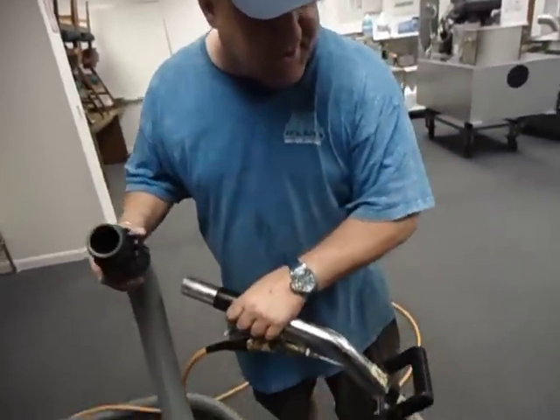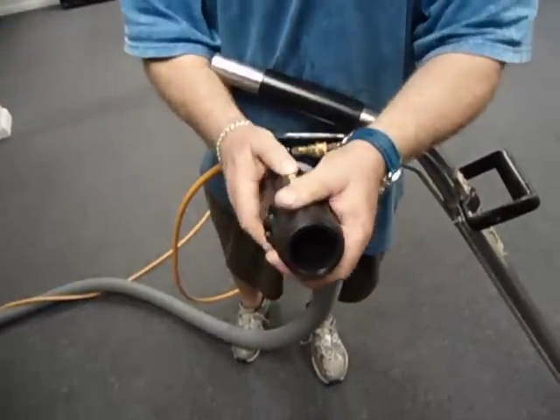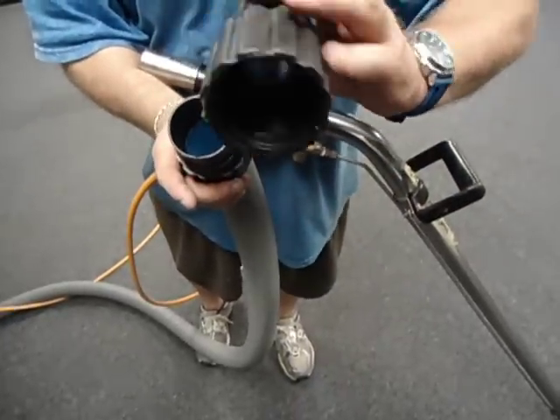Hi folks, this is Kelly. We've got six wands here. This one is 8229 with a glide. We've got a nifty little cool cuff adapter here, which is really nice.